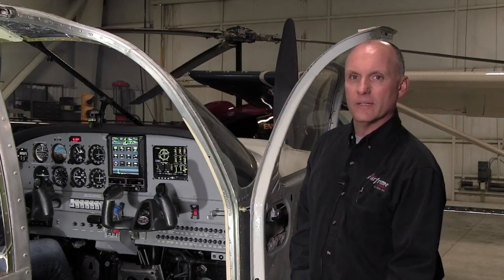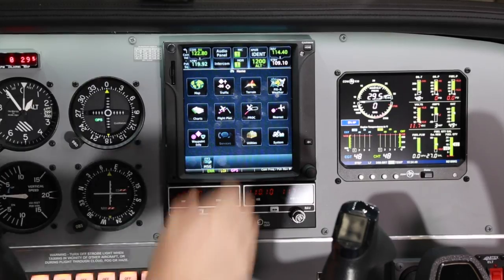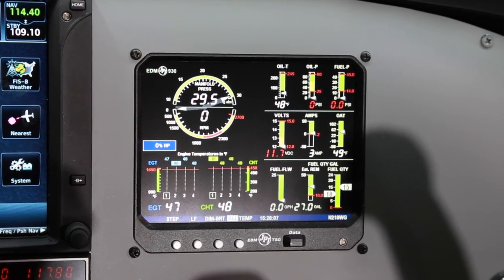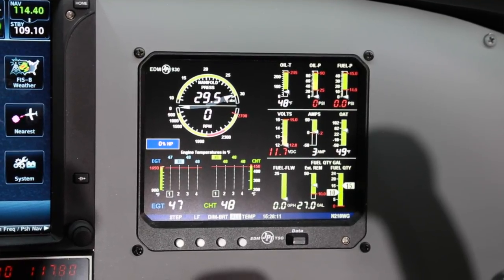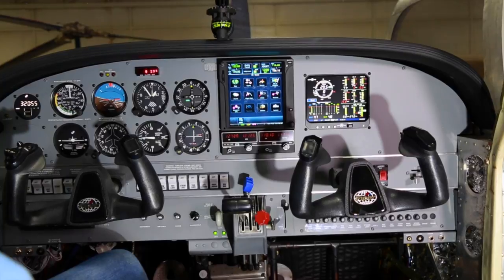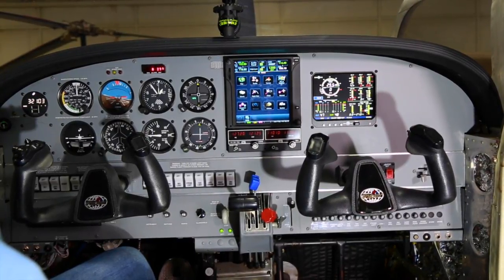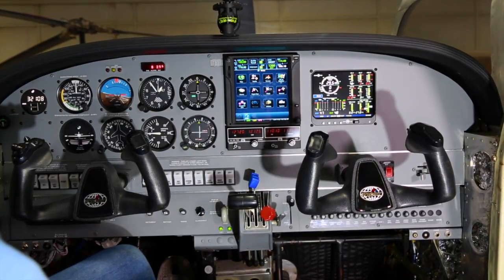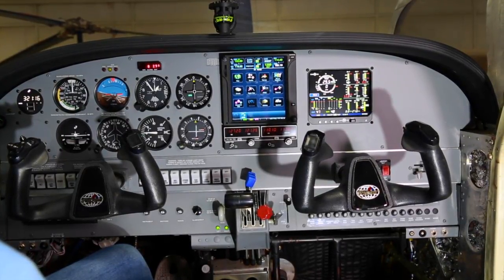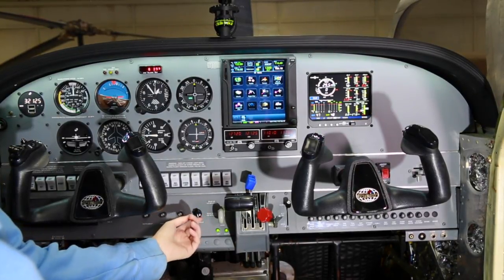Moving inside the aircraft for shots of the completed panel installation — the highlight is the Garmin GTN 750. We also have the JPI 930 engine analyzer, and they're coupled together showing fuel flow, fuel used, fuel remaining at destination. We've gone with a complete metal panel, all rocker switches just like brand new production Pipers, no key for ignition — it's all push button start. We have late model yokes like the new production Pipers, and with the new eyebrow over the instrument panel we have LED lighting in there as well.